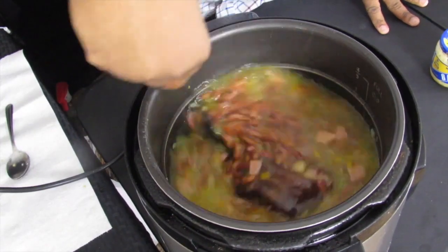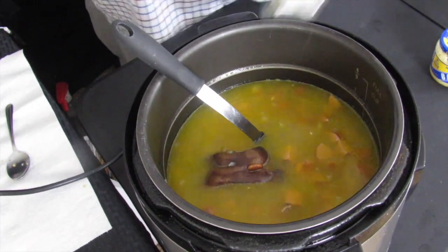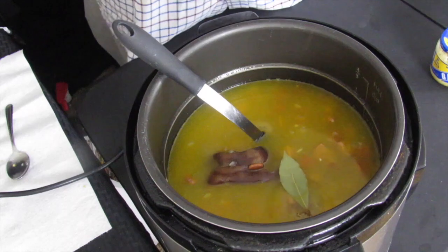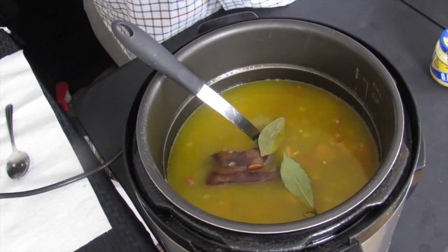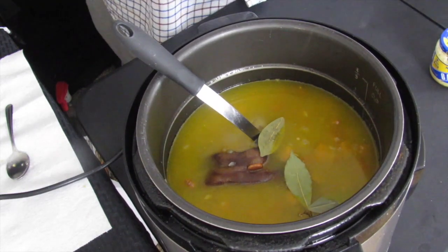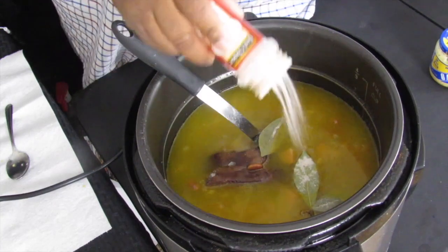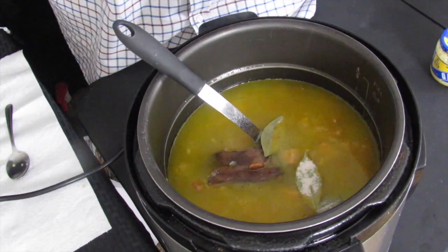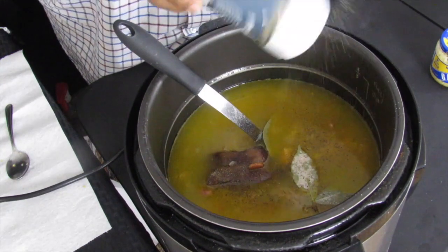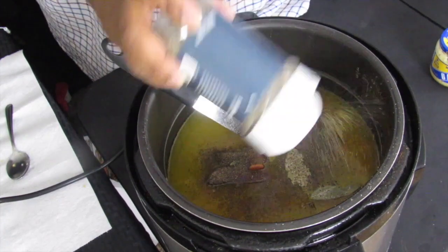Stir everything up, then add the bay leaves — I'm adding three bay leaves. Make sure you take these out before you serve; nothing worse than biting down on a bay leaf. Next, add some salt — I don't measure very often, I put salt and pepper to taste. That's probably about two tablespoons of salt and about a teaspoon and a half of pepper.